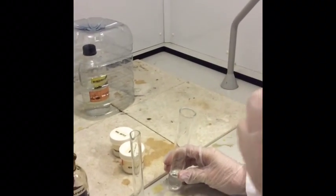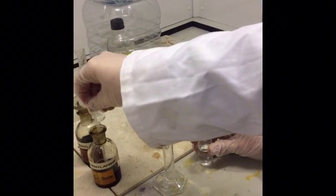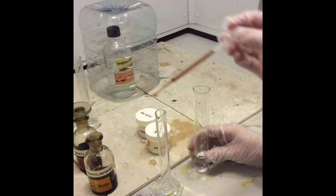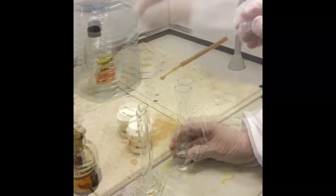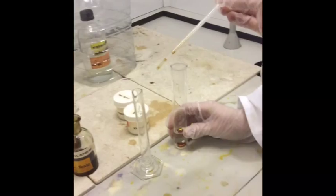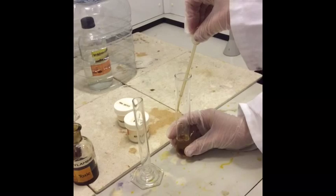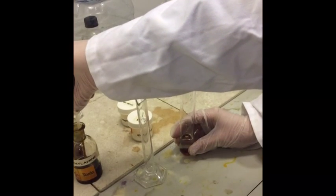We're going to test with water and add phenylamine to it. We're adding 3cm³ of phenylamine to the water. So how much was that? That was one. We've got water and phenylamine has been added — we're not going to mix it, so we've got two immiscible liquids there.